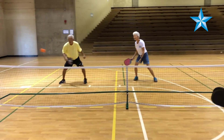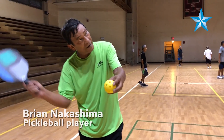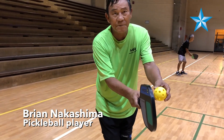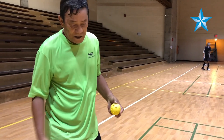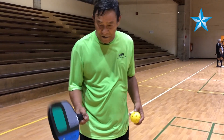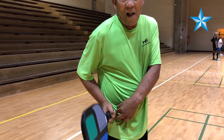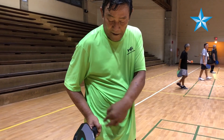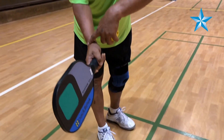Now the crazy thing about pickleball is you cannot serve overhand. Everything has to be underhand. The definition of underhand in pickleball is your waist — the racket has to be below your waist. So your waist is right here. The second rule is this part of the racket cannot be above your waist.